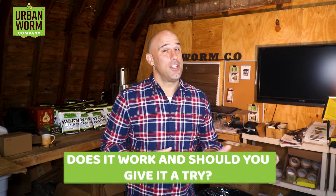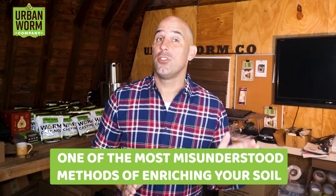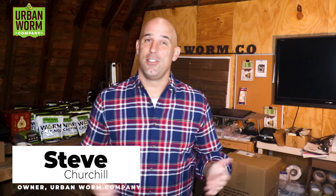In-ground vermicomposting — does it work and should you give it a try? On today's episode of Coffee and Compost, we'll get to that and why I think in-ground vermicomposting is one of the most misunderstood methods of enriching your soil. In-ground vermicomposters can work, just not the way people think. My name is Steve Churchill and this is the Urban Worm Company.